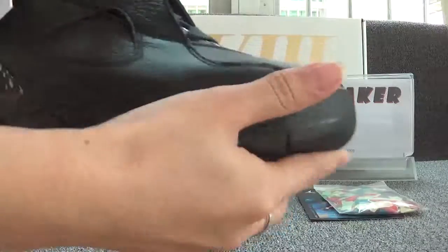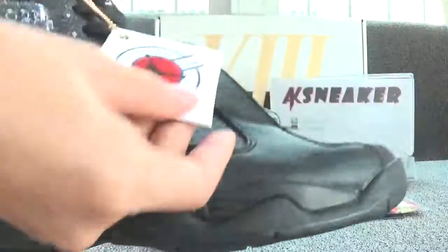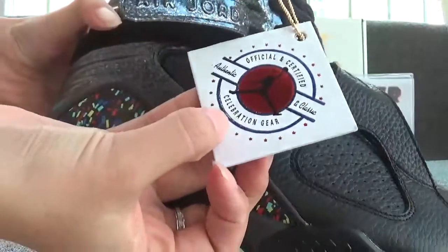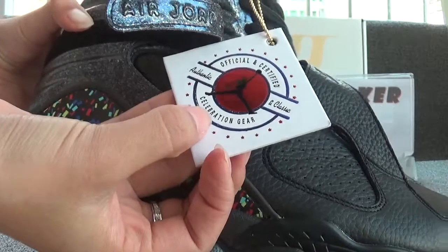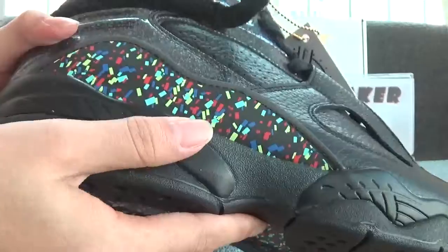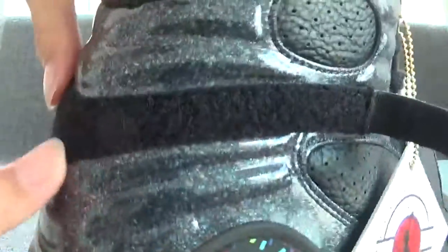Let's check this pair first. We can see the tag on this part. It's an official certificate card. And you can see the colorful fragment on this part. And you can have a look at this part — it's very colorful.